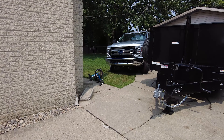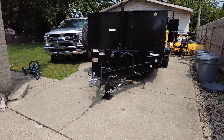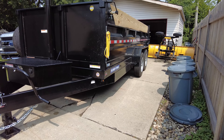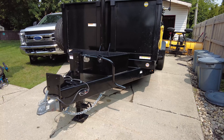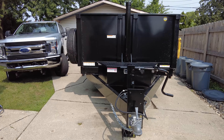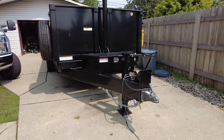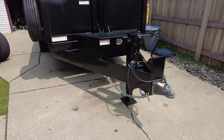Welcome back to DES Trucks. In today's video I want to talk about how we are securing our new dump trailer - our 16-foot 16k short track. If you follow the channel, you know this is our second dump trailer. The first one was tragically stolen by one of our employees, but we got a new one and we have increased our security measures.